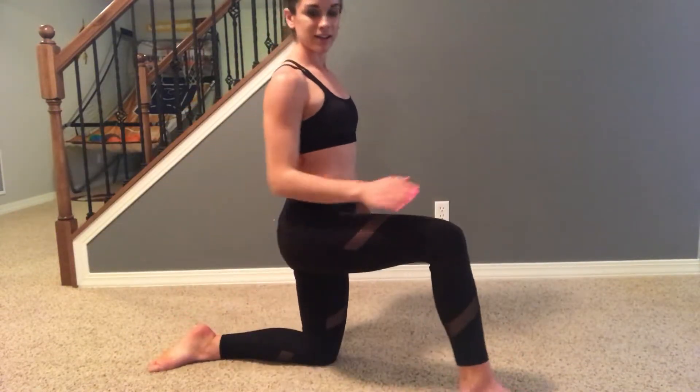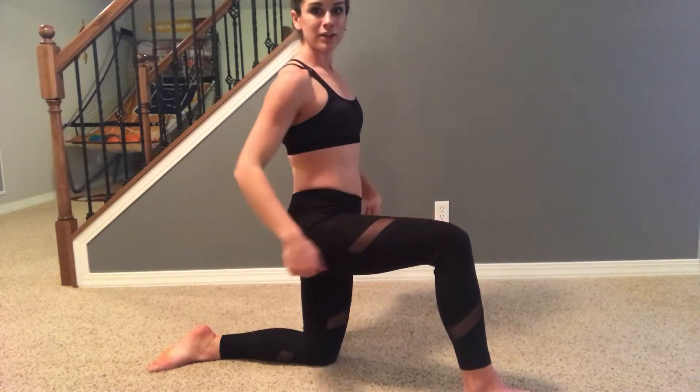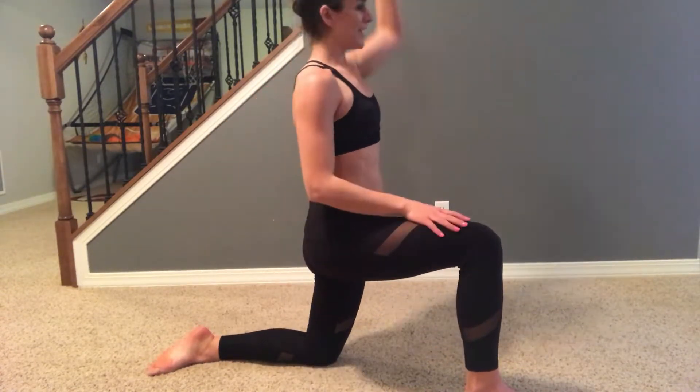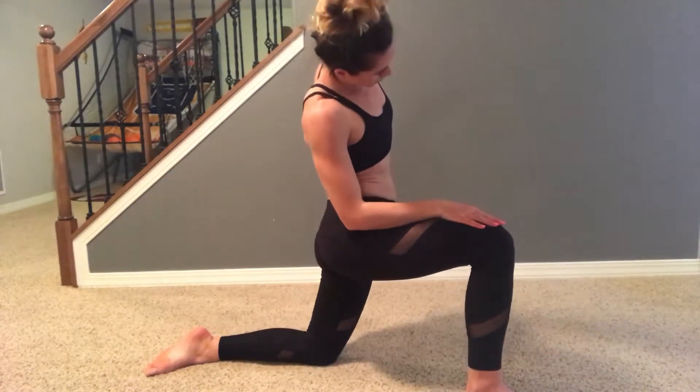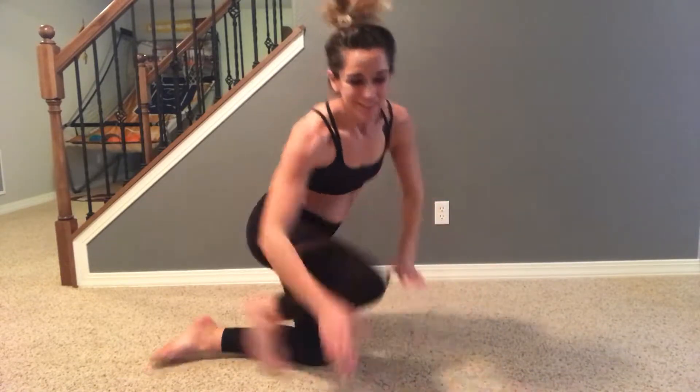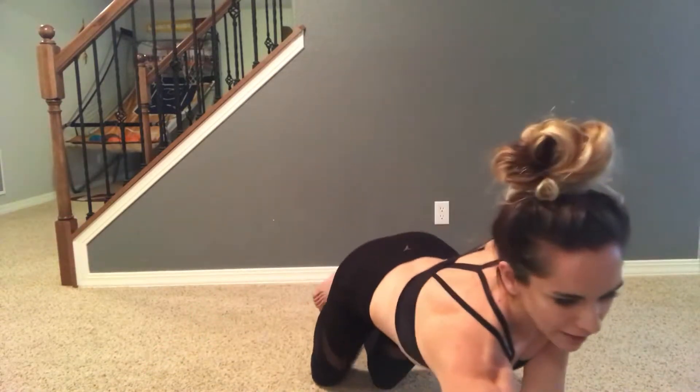Then you're just going to switch to the other side. Right knee forward, your left hip and knee are lined up. Tuck that tailbone under, left arm up, stretch over. And that's for 30 seconds as well.